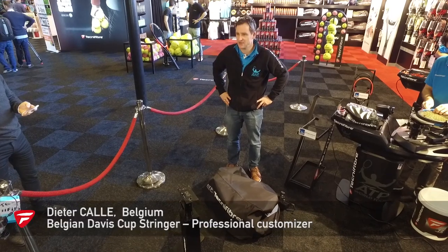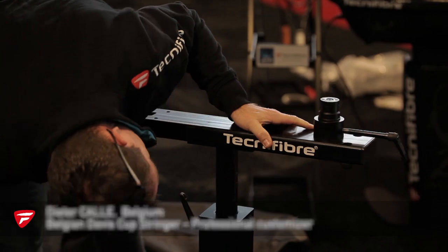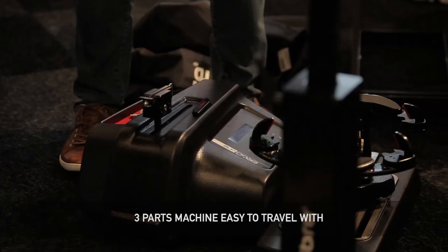Hi guys, easy machine to build up. Three pieces, six screws. As you can see, very very small, easy to travel.